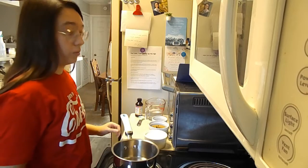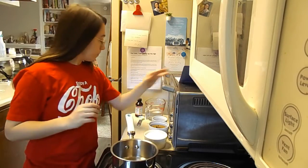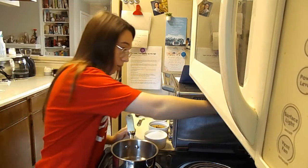Let's go to the stove. Alright, so — snickerdoodle syrup. Got my recipe. We're starting with sugar and water, just like any sort of simple syrup. I'm going to turn my stove to high.